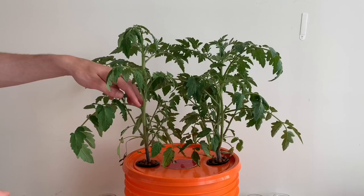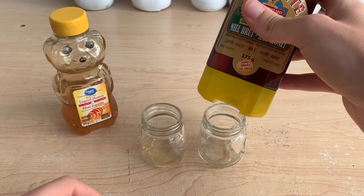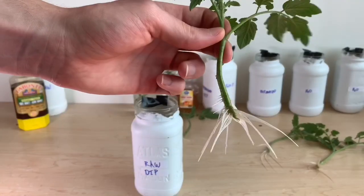Hi everyone and welcome to the channel. In this episode of Propagation Races, I'll be looking to see if honey can help me clone and root my plants faster. I'll be taking cuttings of tomato plants and trying to root them with different methods and different types of honey to see if roots grow faster. There's a lot of conflicting information on the internet and I'm going to try and get to the bottom of what works the best.